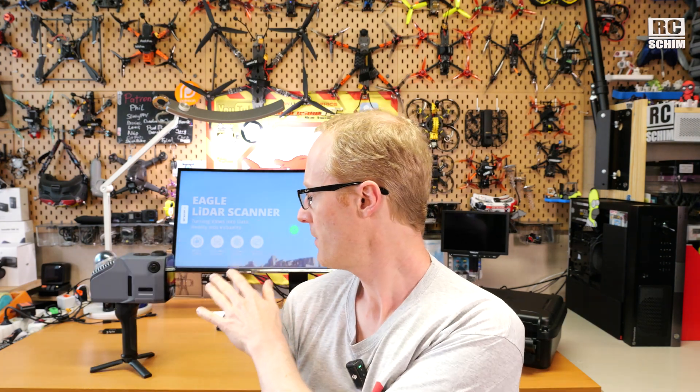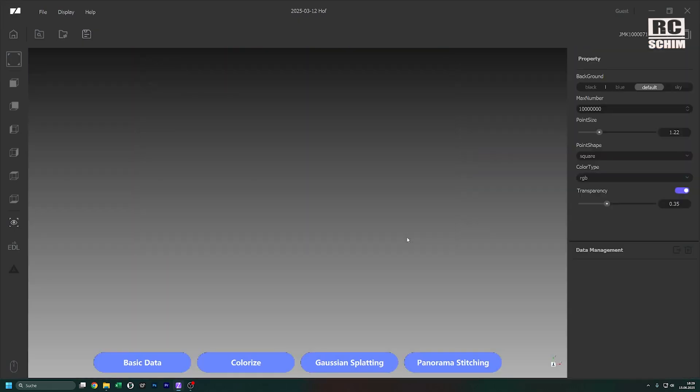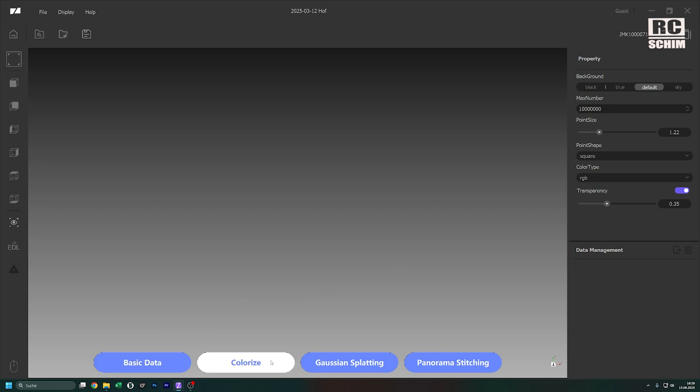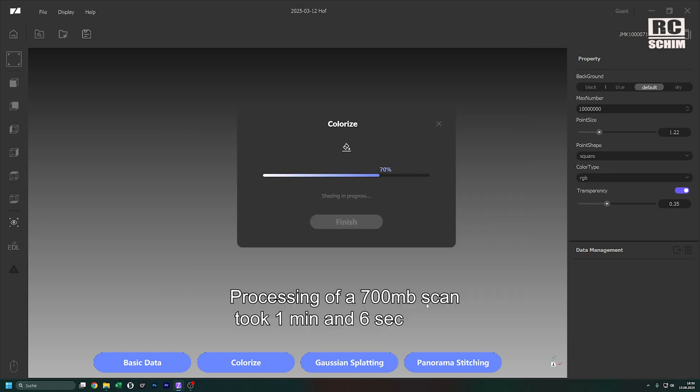That concludes the changes directly on the device. We've also got a lot of changes in Ray Studio software — as I said it was very complex before. Now it's a one-click thing: open the project, choose the scan folder, hit select folder, and choose between basic data generation, colorize, or Gaussian splatting. I'll use colorize here, set it as an outdoor scene, and that was not a large scan but it was really fast.